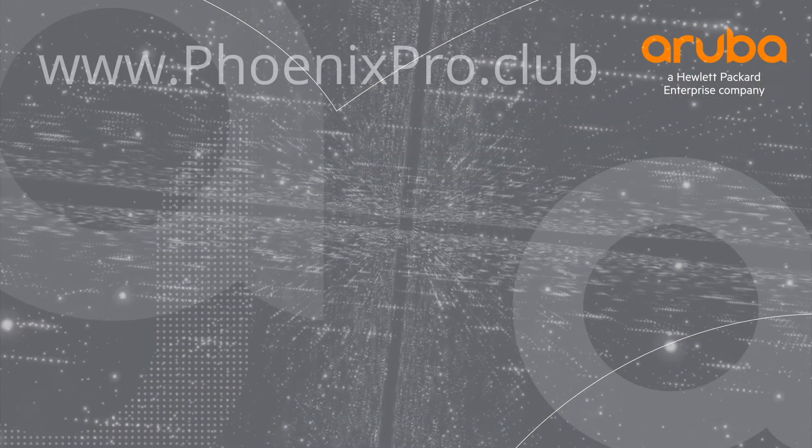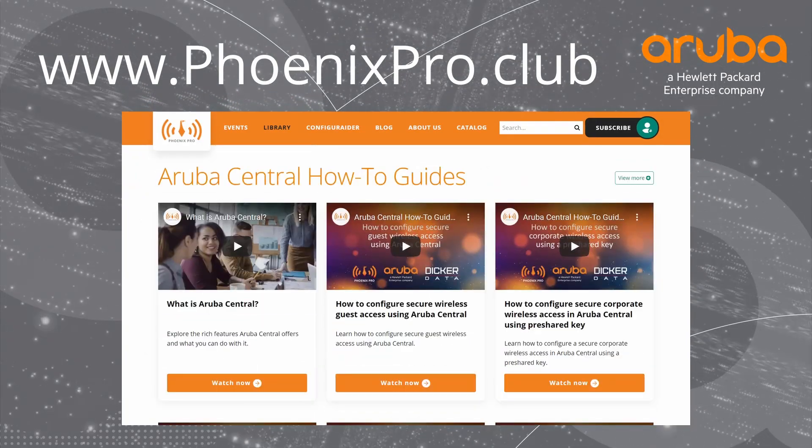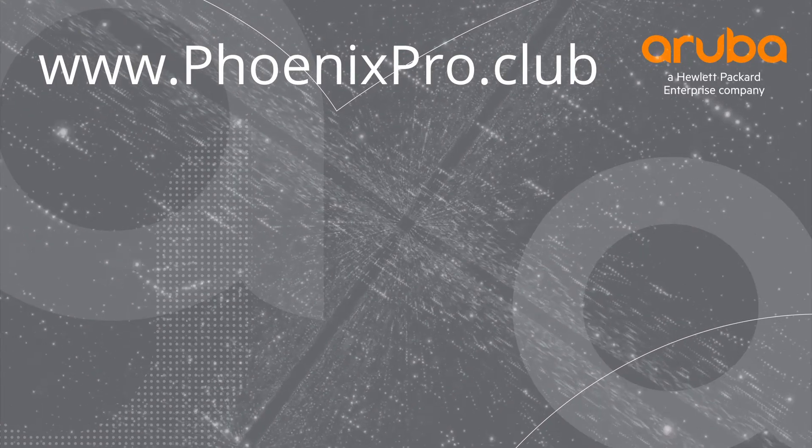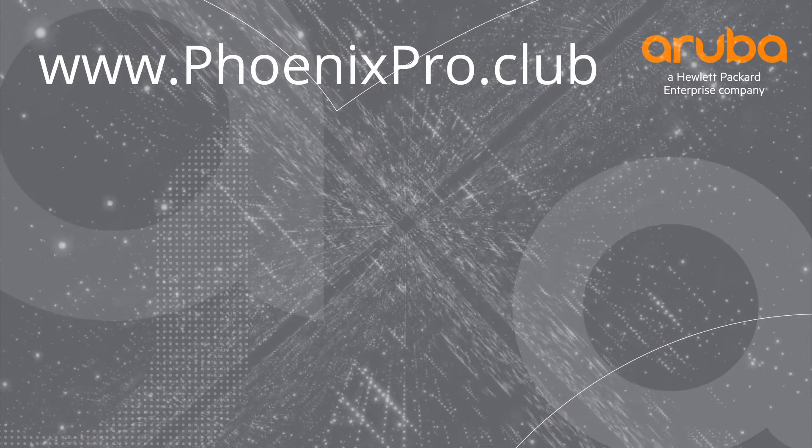And there you have it. For more information, check out the library at phoenixpro.club. If you found this video useful, please like and subscribe for all the latest content. Thank you for watching.